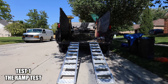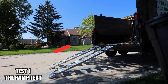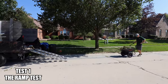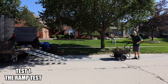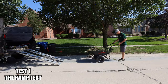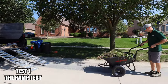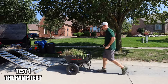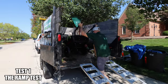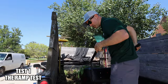So for the first test, we got a medium weight load, and we're gonna see how easily these wheelbarrows can go up the ramps on an incline. This thing is so already punchier than the Super Handy — that's what I like about it, it just goes. Yeah, it's super easy. It literally just goes right up.